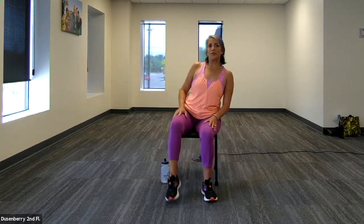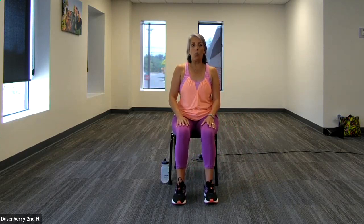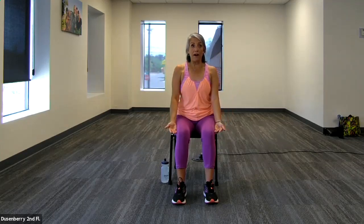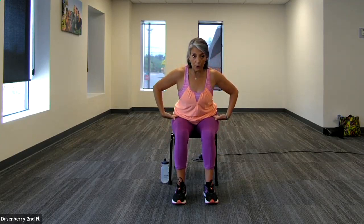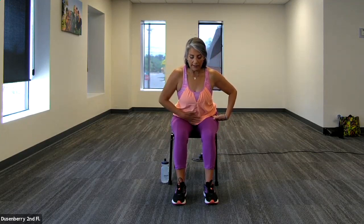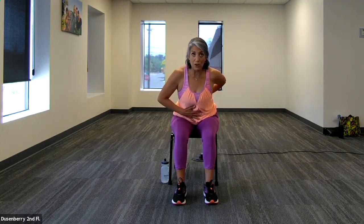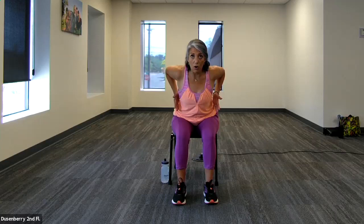Coming back to the front, I'm going to demonstrate a slightly different exercise — this is also a back row, but it's called a wide back row. Once again, ear over shoulder, over hip, knees in front of the hip in line with the hips and ankles below the knees. We're going to fold forward at the hips — just that simple fold forward. A little tip: lift your breakfast or your lunch off your lap. That means you are engaging your abdominal muscles, which lend support to that low back. The first back row we did was a narrow back row; this is the front version.